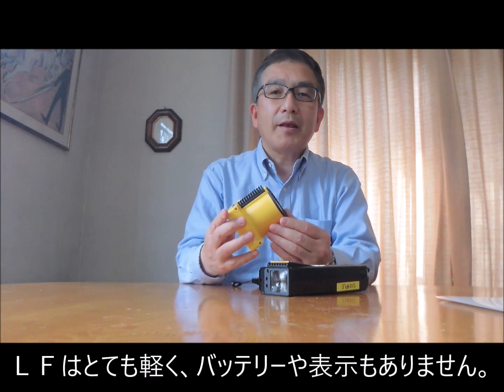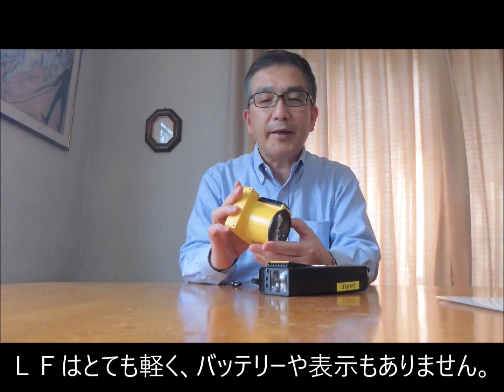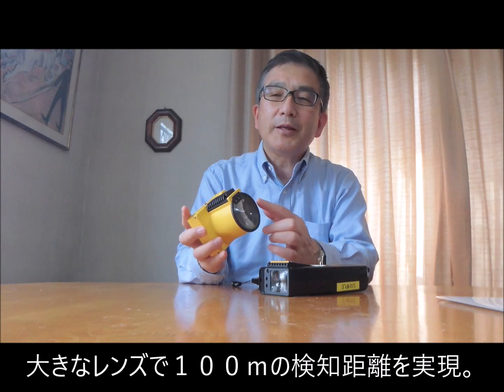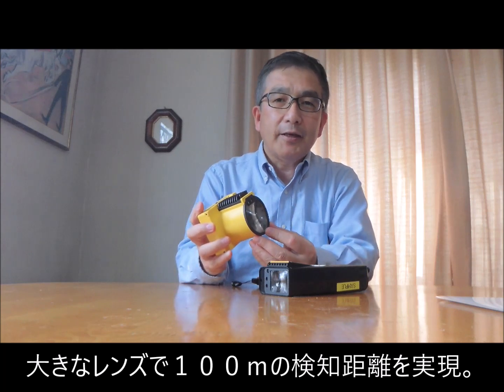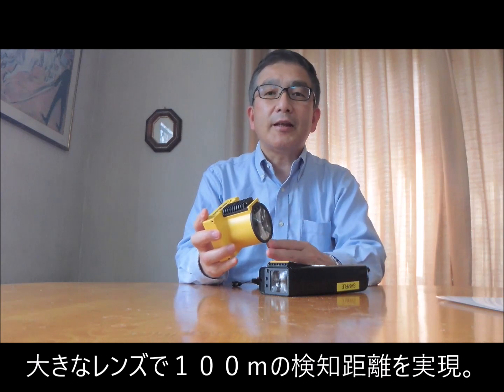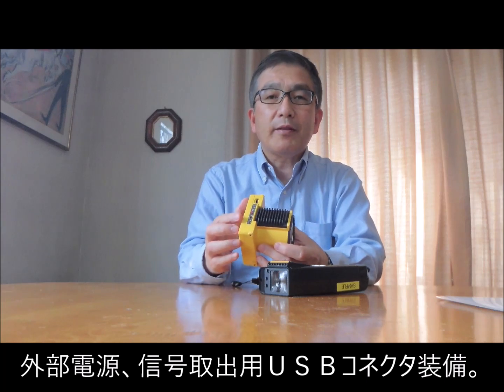Laser Falcon is very light in weight. It has no display and no battery inside. Because of the larger aperture size, the detecting and searching range is extended up to 100 meters. This device is also equipped with USB connectors, external power, and signal interface so that it can be easily integrated with other systems.